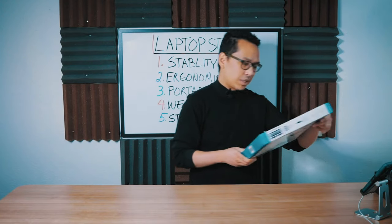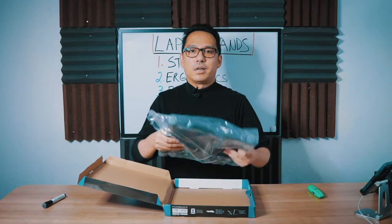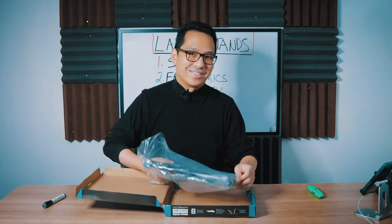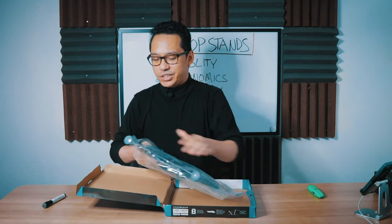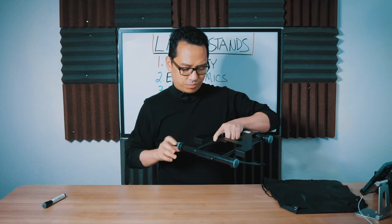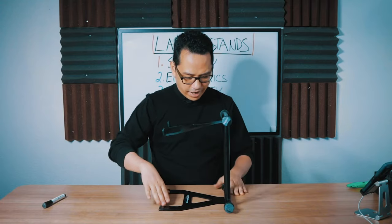We're going to do this in order of least to most expensive. First up is the Ultimate Support Hyper Series Laptop Stand, the HYP-1010B. By the looks of it, this stand is very much based on the popular crane stand — it can do C-style or Z-style. It comes with a top bag so you don't scratch up your gear when you store it. It has a wide foot instead of a single tier, and I like the placement of the rubber because it doesn't seem to have bare metal anywhere that would scratch the table surface.